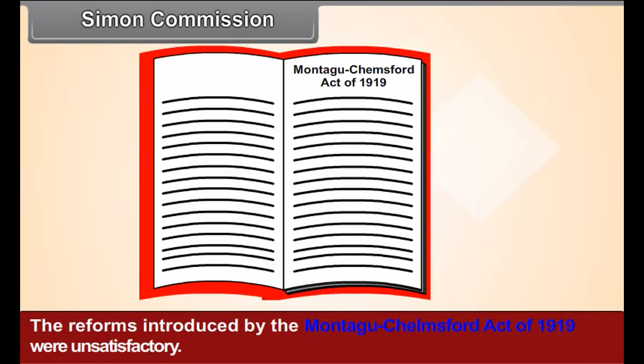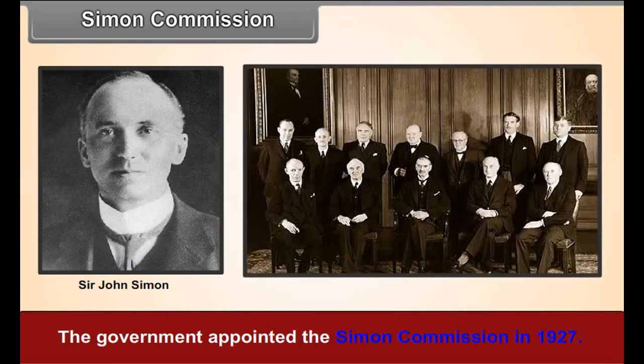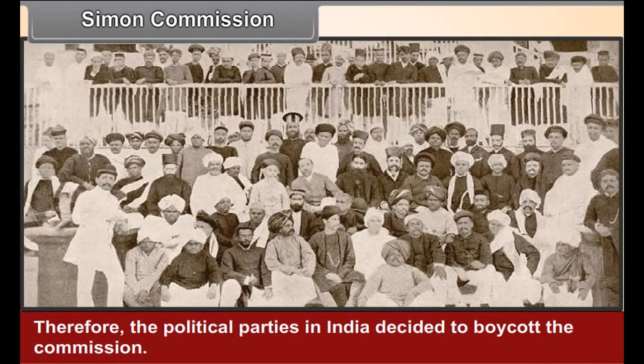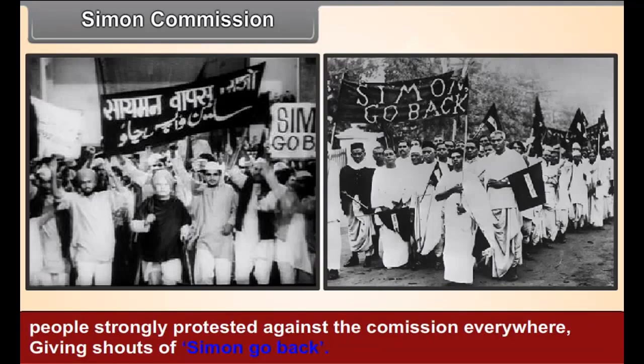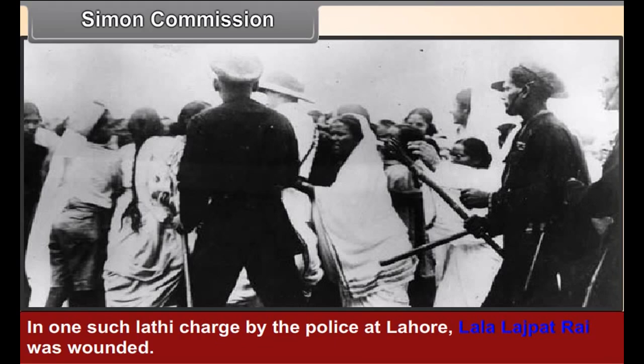Simon Commission. The reforms introduced by the Montagu-Chelmsford Act of 1919 were unsatisfactory, leading to discontent among the people. The government appointed the Simon Commission in 1927, but there was not a single Indian member on it. Therefore, political parties in India decided to boycott the commission. Wherever the commission went, protest rallies were organized and people shouted 'Simon, go back!' They were lathi-charged. In one such lathi charge by the police at Lahore, Lala Lajpat Rai was wounded, and some days thereafter he succumbed to his injuries.